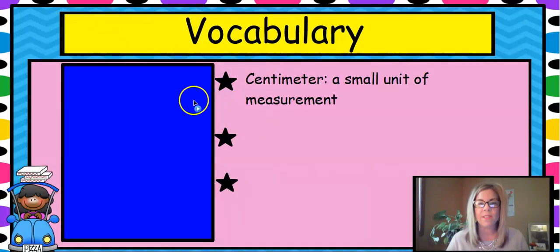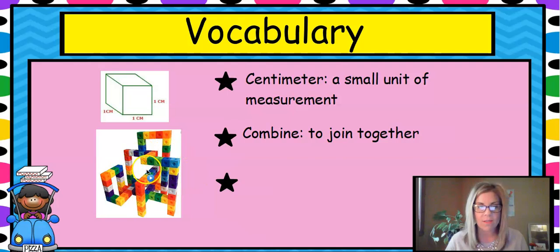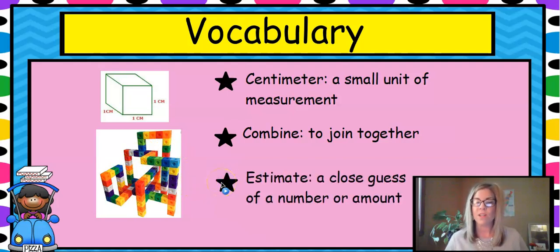Our vocabulary: a centimeter is a small unit of measurement. This is a centimeter cube and it's one centimeter on all sides. Combine means to join together, like these blocks are joined together. And to estimate means a close guess of a number or an amount.